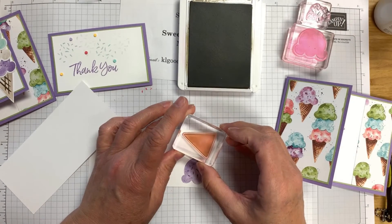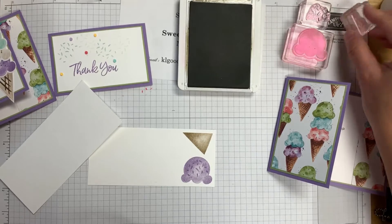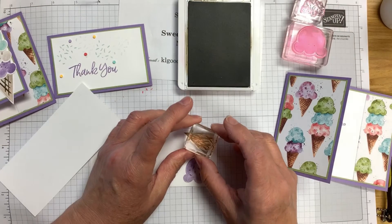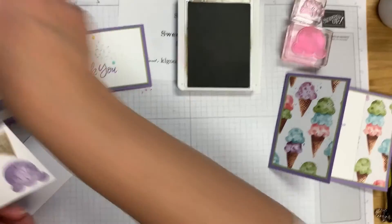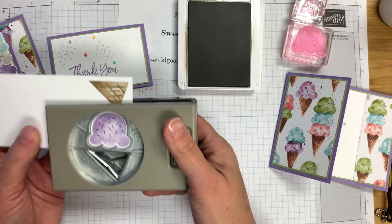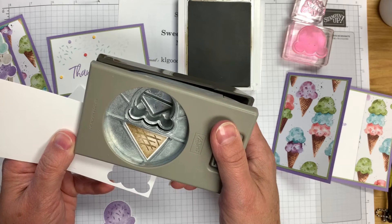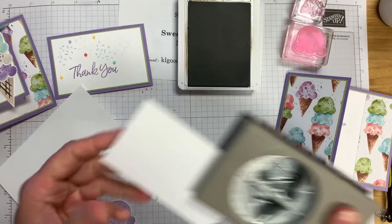We're going to stamp the cone right up here — press down firmly and then lift it. Then we'll use Soft Suede for the crisscross pattern in the cone, just to add some color difference. Now we take our punch, turn it upside down, put our paper in there, make sure we've got it lined up, and cut this scoop out. While we have it, we'll go ahead and cut out the cone as well. Now we've got our cone and one of our scoops.